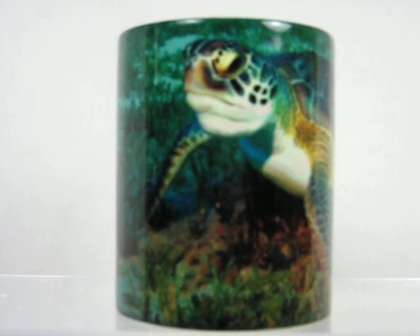Hand-washed, these mugs last for years to enjoy. Available now at magicmugshop.com.